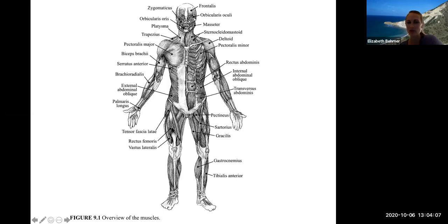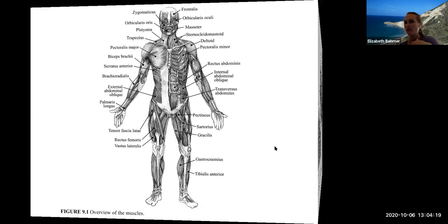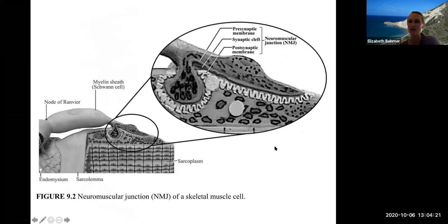You have four quadricep muscles. The rectus femoris is on top, the vastus lateralis is on the lateral side. In general, you have over 700 muscles in the body — you're not going to be expected to learn all 700 — and a lot of them are paired.